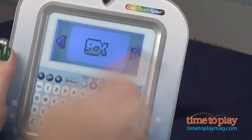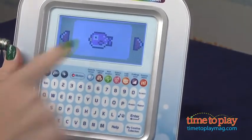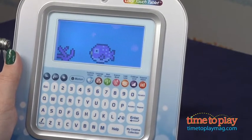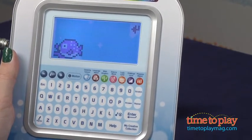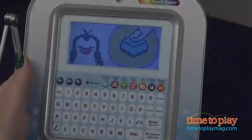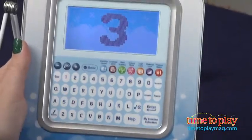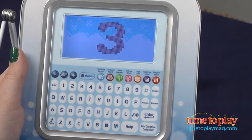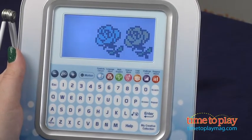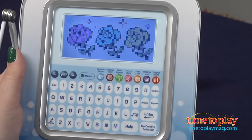Most of the activities have three levels: beginner, explorer, and expert. You can also press the Challenge Level key to choose your level before you play. In most activities, after you get three rounds of correct answers and get 80 to 100 points, the activity will automatically level up. And parents can press the Progress Report key to see how their child is doing in the activities he or she has completed.